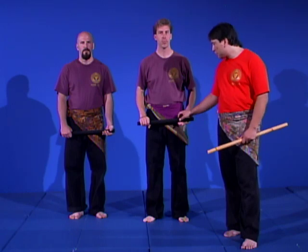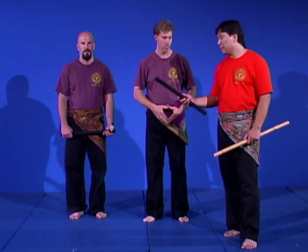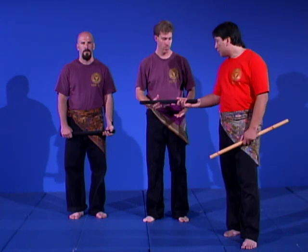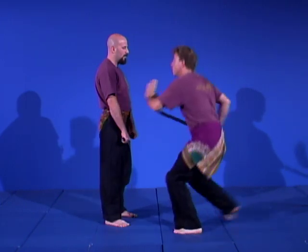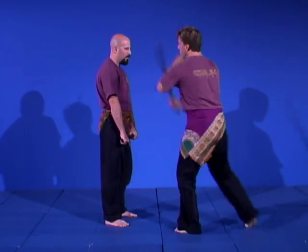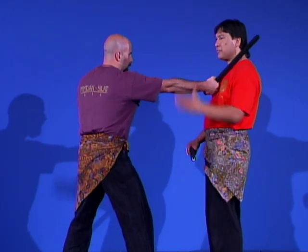We now demonstrate the use of a safety stick — a weapon covered with hard foam to allow more realistic contact while staying true to targeting. Mas Ben will feed the lines so you can see the strikes making contact against Mas Scott. For a defensive application from a neutral position, as the opponent fires the number one line into the quadrant of your head and face, you must become cognizant of and be able to see the incoming strike.